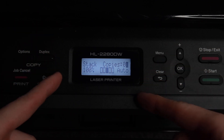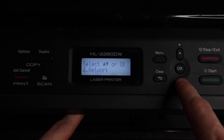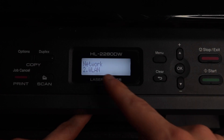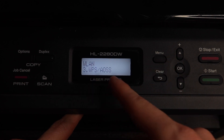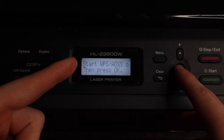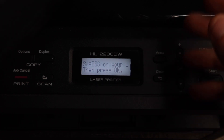On the printer, make sure it is plugged in and turned on, then hit Menu. Arrow down to Network and hit OK. Arrow down to WLAN and hit OK. Arrow down to WPS-AOSS and hit OK. It says to start WPS/AOSS on your wireless access point or router, then press OK. You're going to have to get your router.